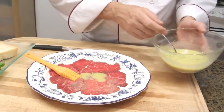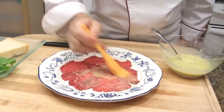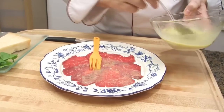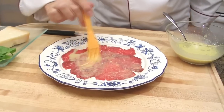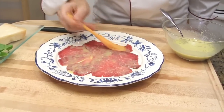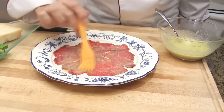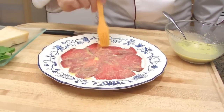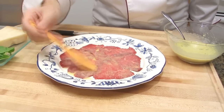You want the beef to be pretty thin. Then place about a teaspoon of sauce over the meat and spread it. Add a little bit more — about a tablespoon total. The sauce will season the meat. There is a variation of carpaccio where you put only olive oil with shredded or shaved Parmesan.